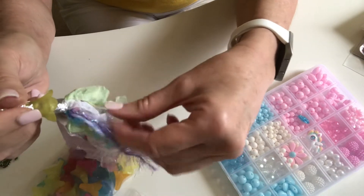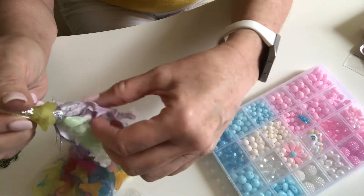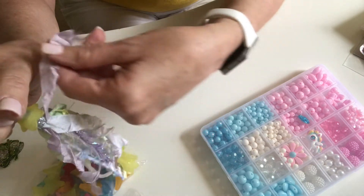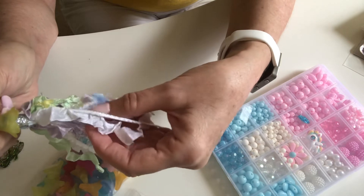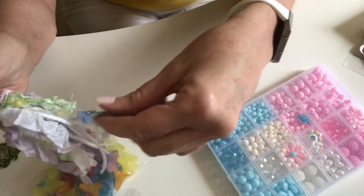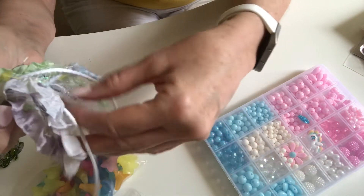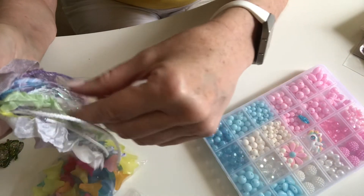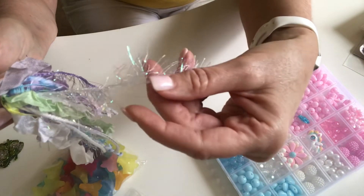I used some white, some green, and some purple seam binding — just those three colors: white, green, and purple. And then I used some of this trim, which is actually from Dollar Tree. I also used some purple eyelash trim and then some white eyelash trim.